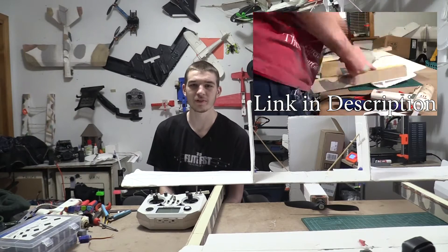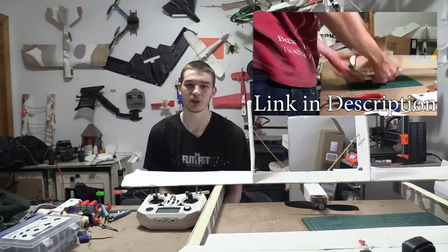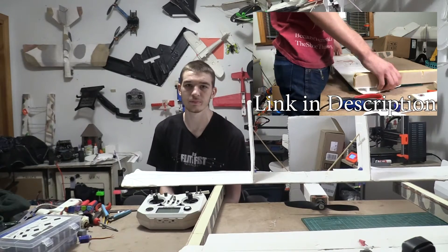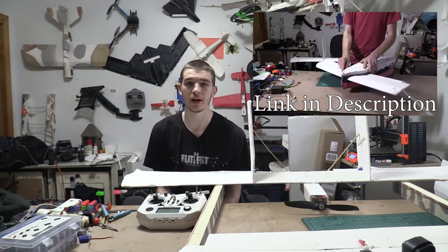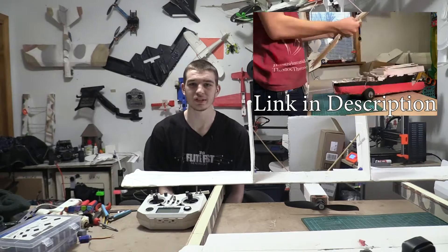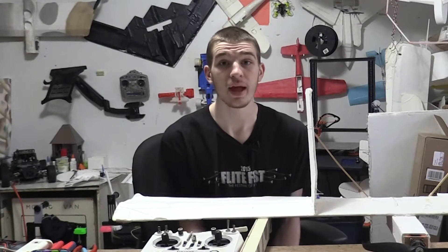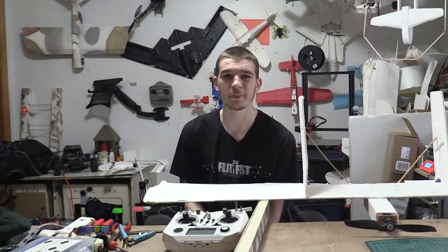Hey guys, if you didn't see the build video of this plane, you can go check it out in my channel or I'll link it in the description below. It was my previous video and it was pretty cool — I took the Titanic apart and these are the wings from it. So I made this canard airplane. Hopefully it flies. The goal was to strip down as much weight as I could and make it as light as possible to get lighter wing loading so it'll fly better.